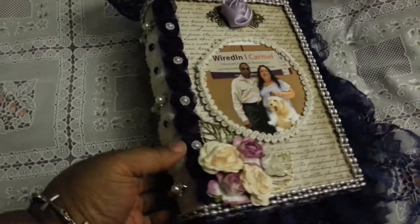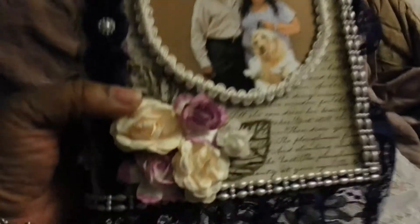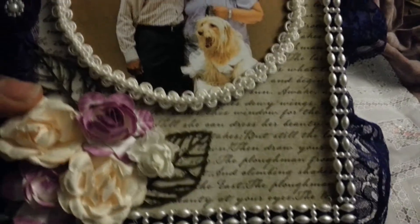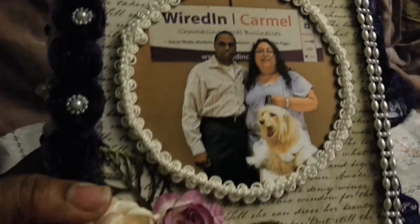The first thing I did — because it came in that funky cardboard brown — I gessoed the whole thing in white, inside and out. Then I covered it with this paper with the words on it. I forget which line it is; I think it's DCWV, I forget which pack.